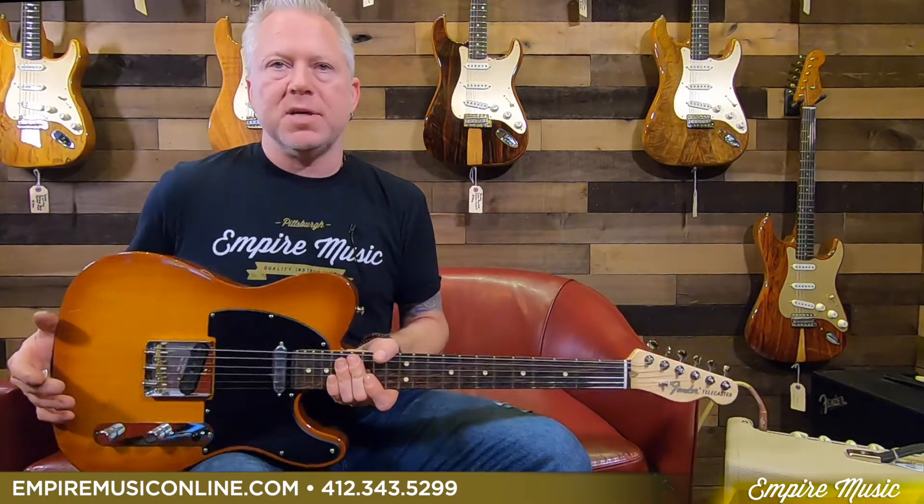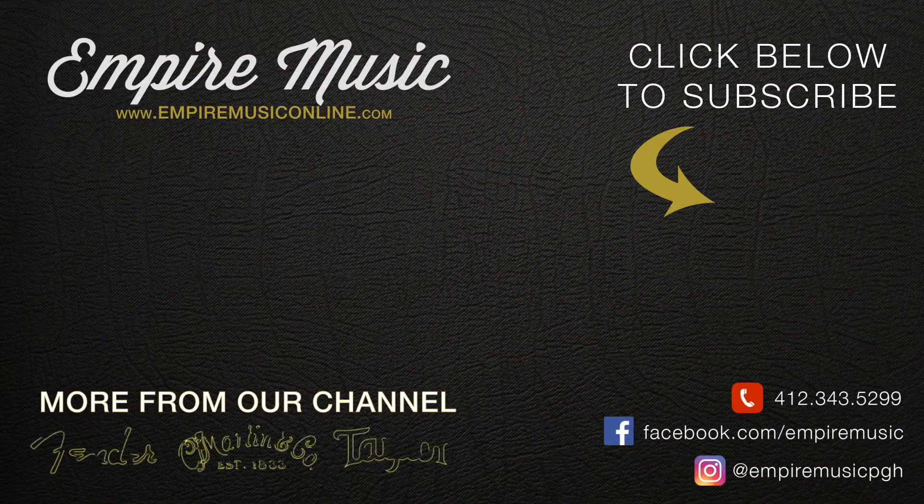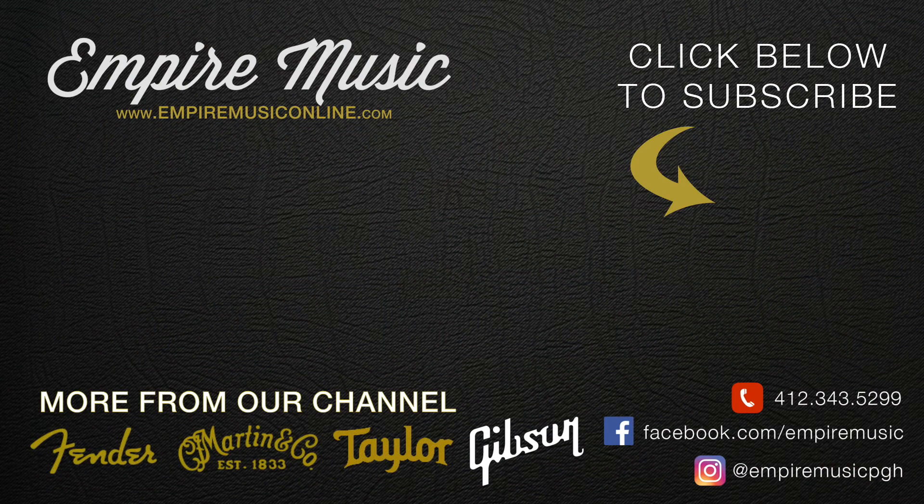All the other finishes are available and can be seen on our website, EmpireMusicOnline.com. If you like this guitar and want to check it out, definitely come in and play it. We have all the models available right now, and most of the finishes are here — at some point all of them will be here. But definitely a winner — come check it out.